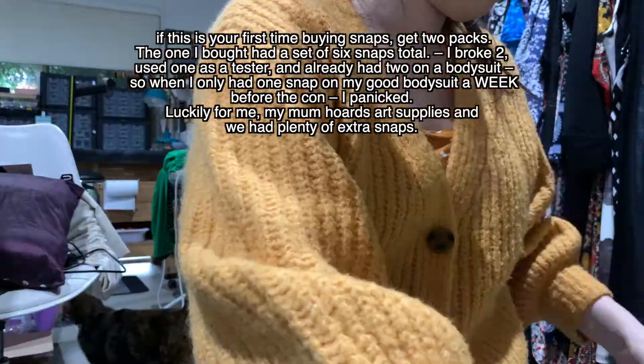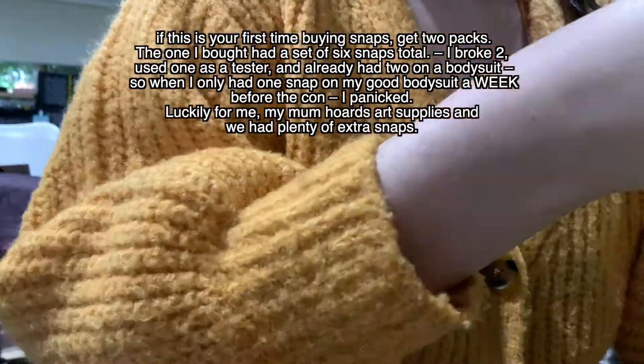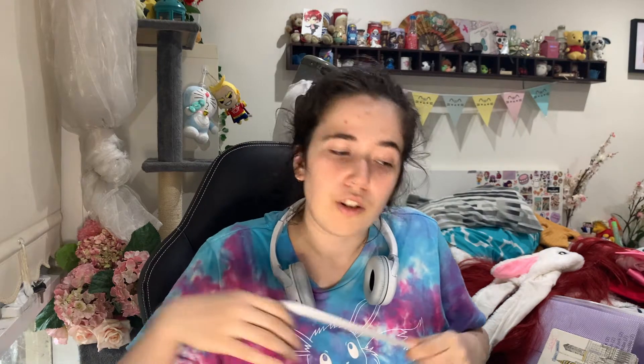Also with the snaps: if this is your first time buying them, get two packs. I only bought one which had a total of six snaps — I broke two, used one as a tester, and already had put two onto a bodysuit, so when I had only one snap on the good bodysuit a week before con I panicked. Luckily my mum hoards art supplies and we had plenty of extra snaps. It's now the Monday of the week of Comic Con and I have finally gotten back onto the collar.